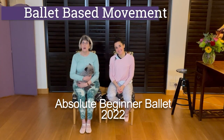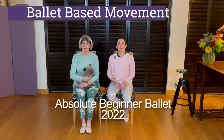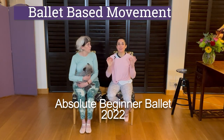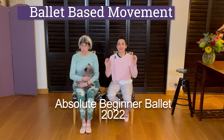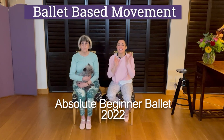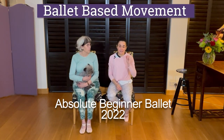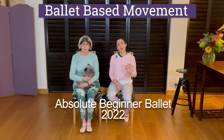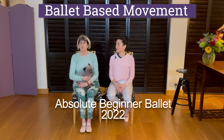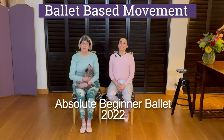Hi everyone, I am Susan. Hello, and I'm Elizabeth, welcome to Ballet-Based Movement. We are releasing one of our absolute beginner ballet classes for you. If you're brand new to ballet, never done ballet before, don't know the first thing about ballet, this is the class for you. We really hope you enjoy it. It is step-by-step, basic, all the positions — you learn it all from the beginning. This is one of our live stream classes. Let's do some beginner ballet.